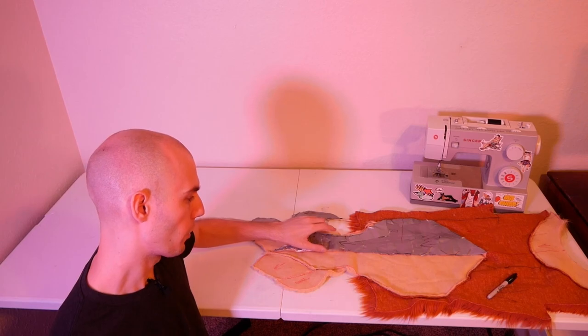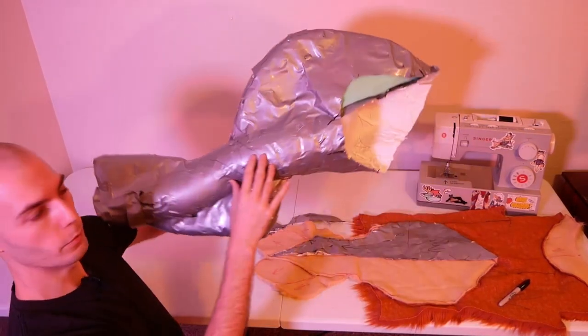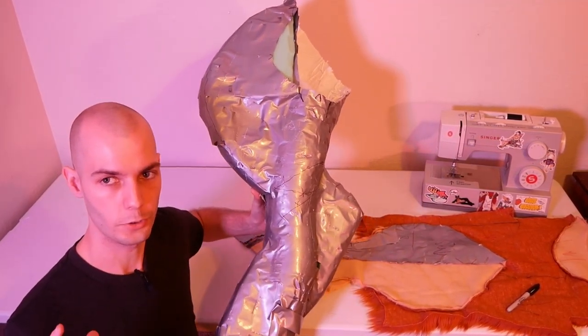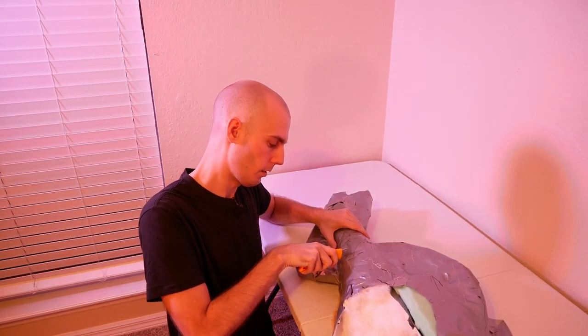If you remember in the previous episode, we had started the process by cutting out some of the big pieces for the front of the chest — that's what this piece here is. In this episode, we're going to continue with this giant chicken wing here, where we need to take the digi-grade, the digi-ness of our legs, and actually turn that into a usable pattern. Let's go ahead and chop up that leg, starting with this big guy here.